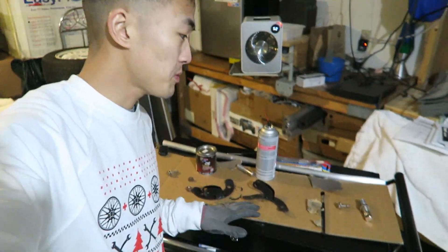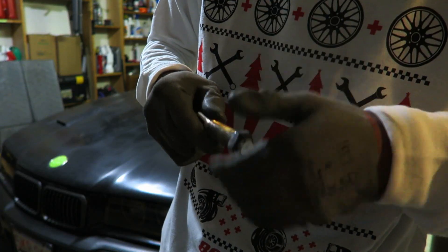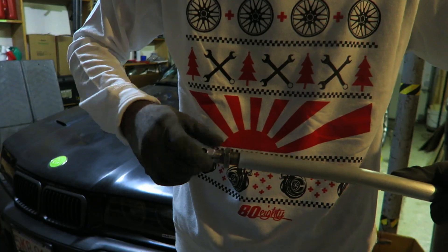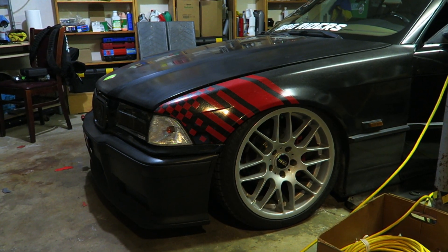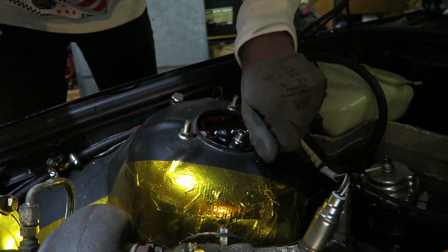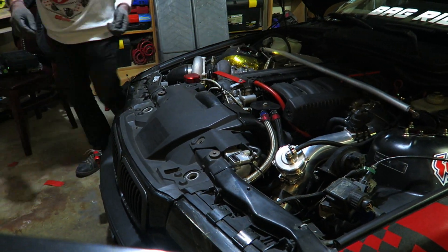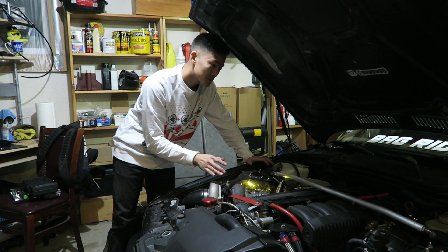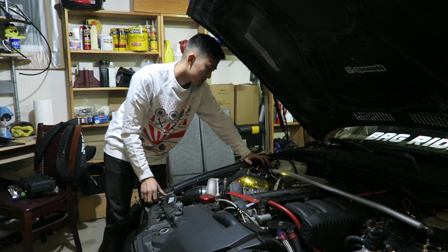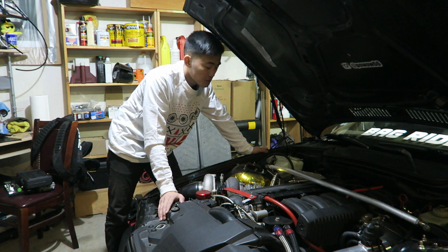Now that everything is pretty much dry, I'm going to start piecing everything back together. The strut bar is installed and I'm pretty happy with the way it all came out — it looks really really nice. The strut bar complements the other parts in the engine bay pretty nicely. Overall I spent a Sunday afternoon pretty well just tidying up the garage and throwing in a strut bar.